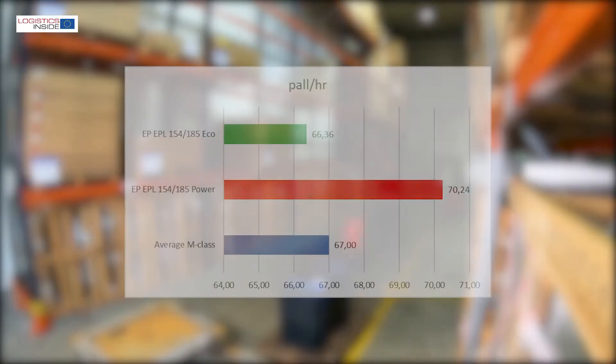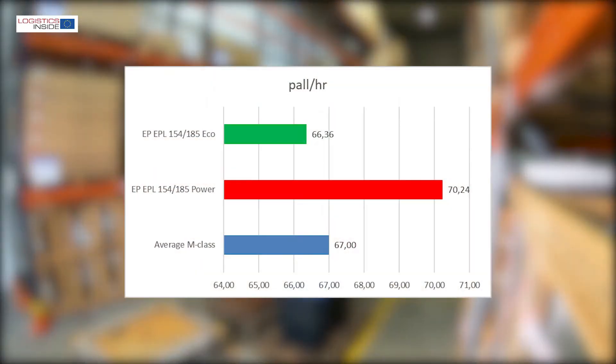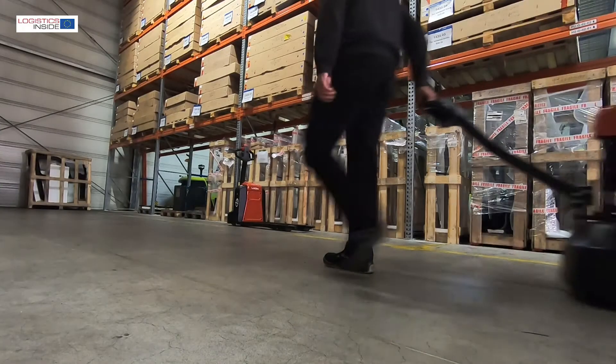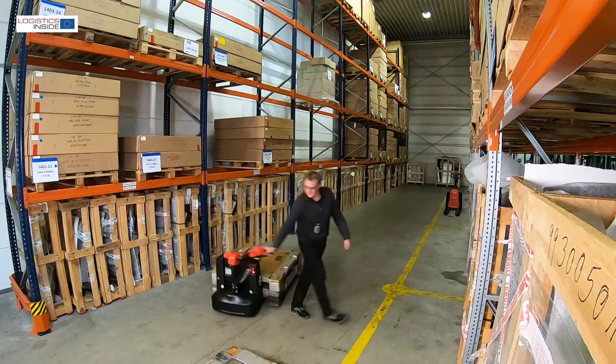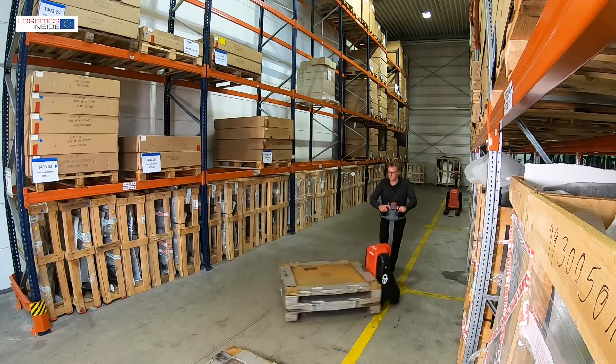When it comes to performance, with over 70 pallets per hour in our test, they overachieved compared to other trucks in this price segment. As a rule, pallet trucks like these will not run continuous shifts. We therefore expect the trucks to be operational all day on a single battery charge.